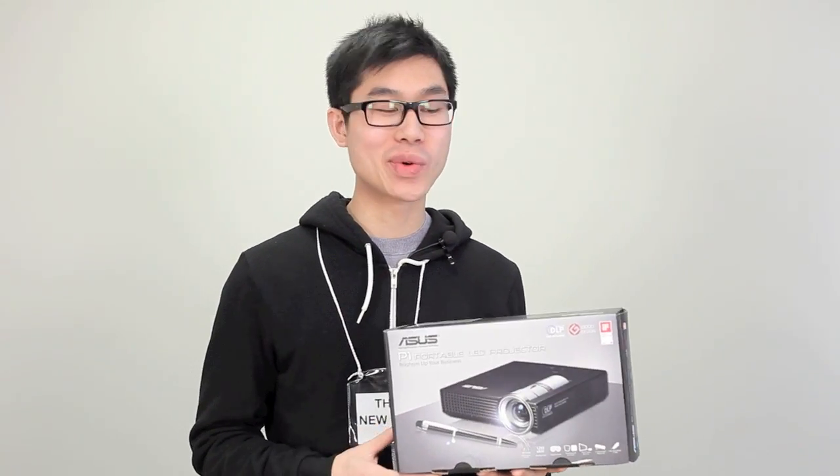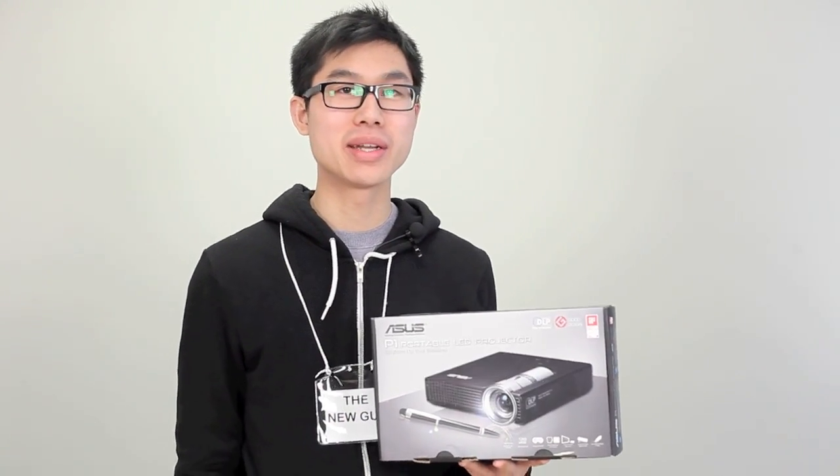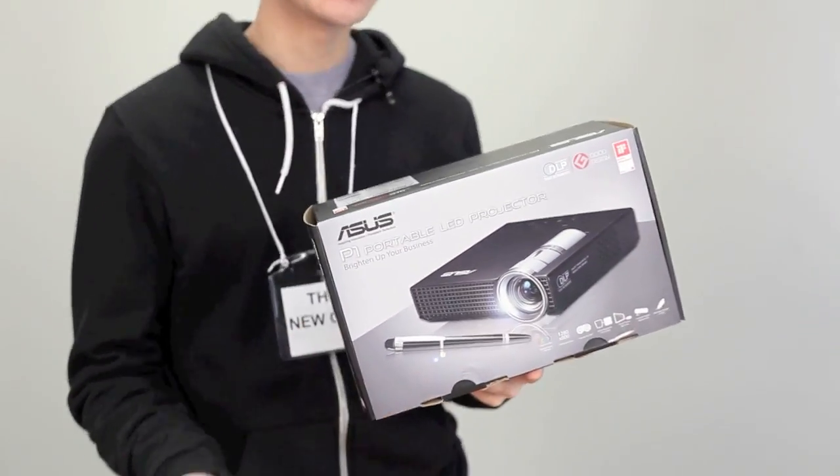Hi, I'm Jeremy from Bougo TV and today we're going to take a look at the Asus P1 LED portable projector. Let's have a look.